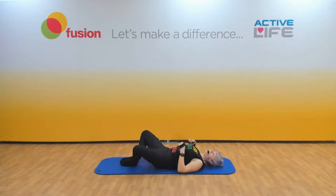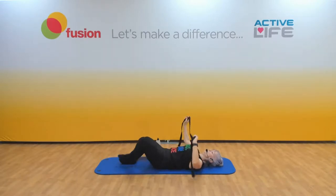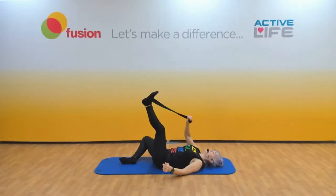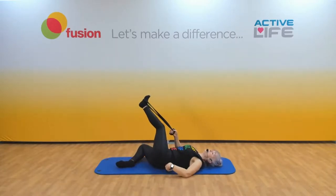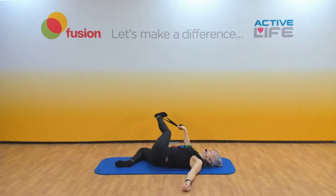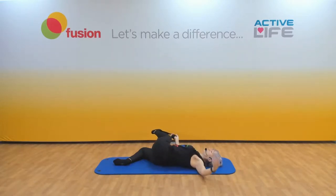Back down we go — soles of the feet together, relax the legs. Let's do that on the other side. Pop the strap over the foot, hold with the opposite hand, lift your tail end up, bring it away from the bent leg, bring that bent leg back down. Shoulders down and bring that leg over. Relax your hips — feel it right the way down the back, down the back of the leg, all the way over.